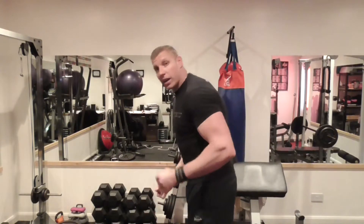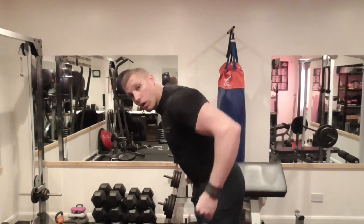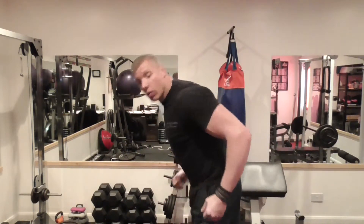Or within those 15 reps, you might have every single rep done as: rest, pause, go — rest, pause, go. So for biceps, curl up, rest, pause, go.